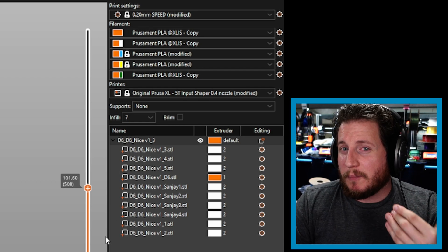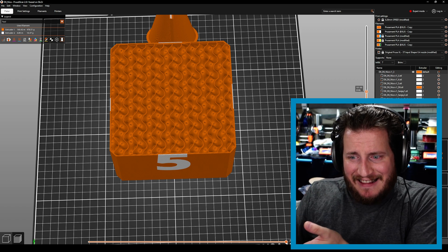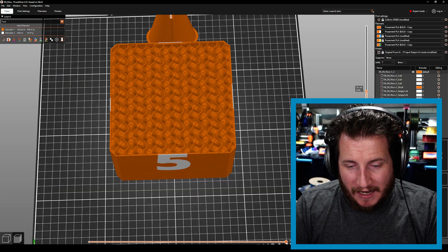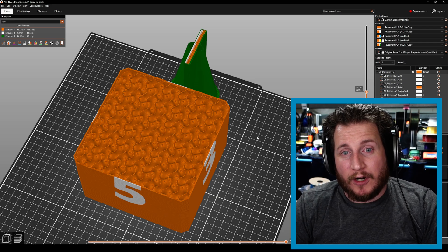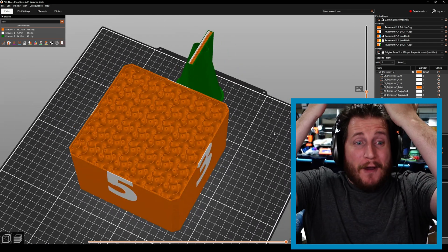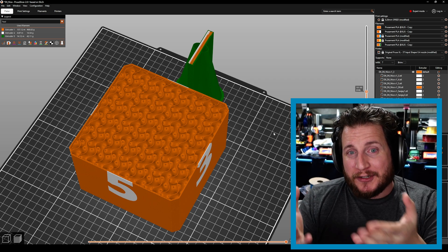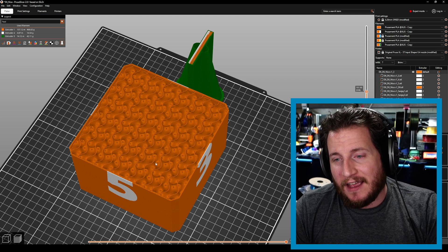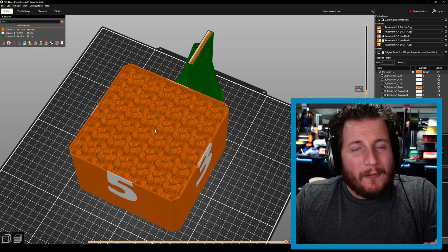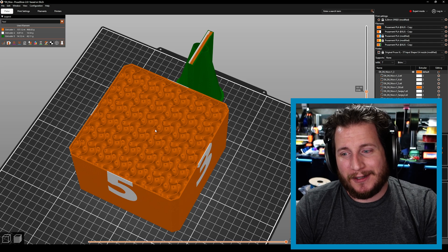If PrusaSlicer allows me to set the infill extruder, why is it not commanding it to work that way? I initially thought maybe it was because this is one model with a bunch of individual parts inside it, but I tried turning it into individual objects and that didn't work either. I looked on GitHub and couldn't find anything. I even changed my wipe tower extruder to number five — and that actually works, it changes the wipe tower extruder correctly — but it doesn't use number five for the infill. I confirmed this by running the part with a non-silk material. Is this a bug? What am I missing? Help me out.